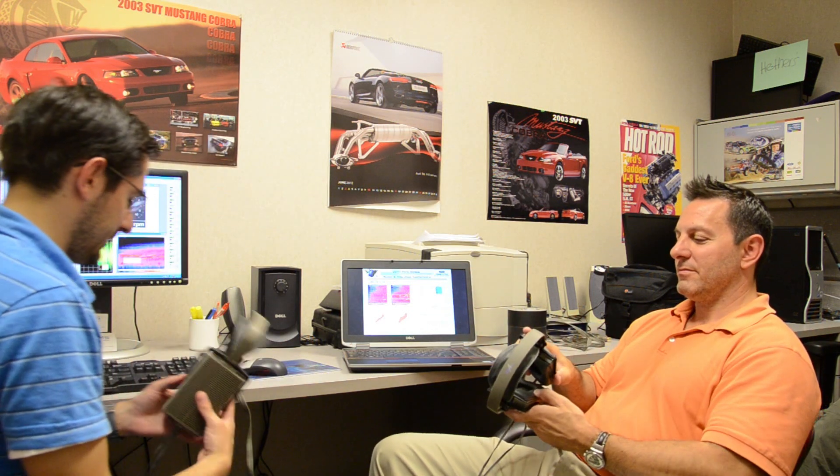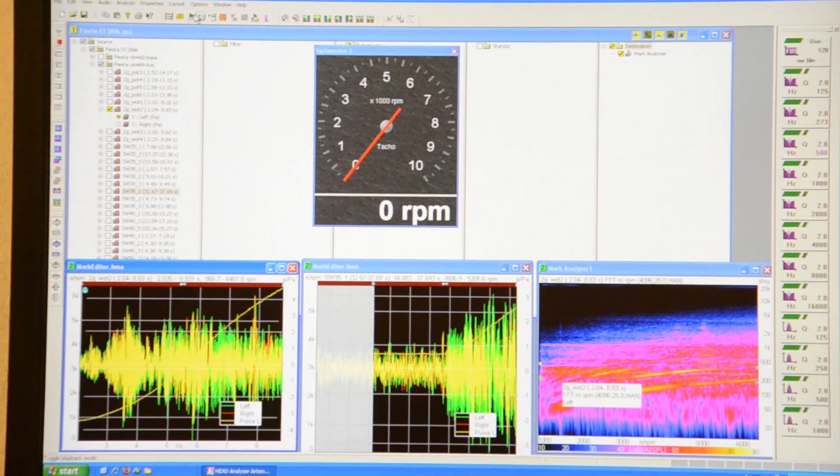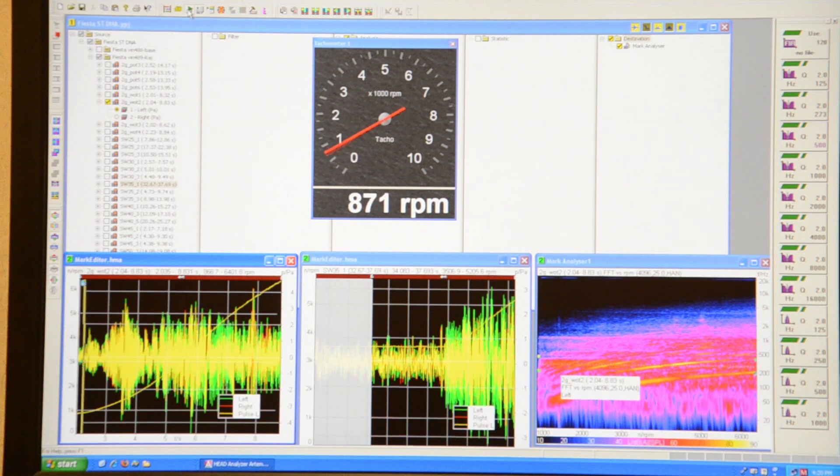We'll go ahead and play two different sound cuts — with and without the symposer. This is the light open throttle case. First, without the symposer. [audio plays] That's without. And this is with. [audio plays]